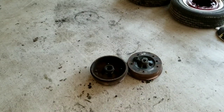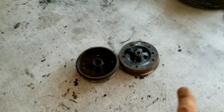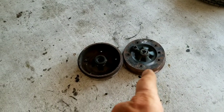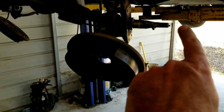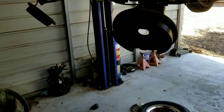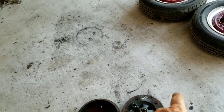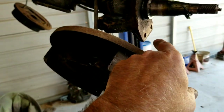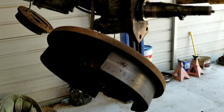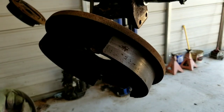We already have the old drums off. Just keep in mind there's a left-hand and right-hand thread on these when you go to take the nuts off. Basically all we've done is remove the drums, take off the double nut in the front, and remove these four bolts. Now we're going to continue showing you how to install the disc brake kit.